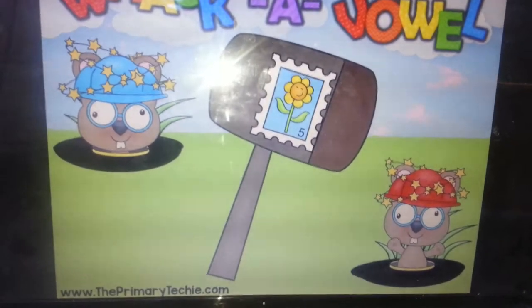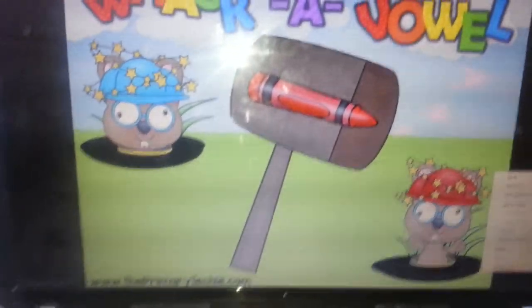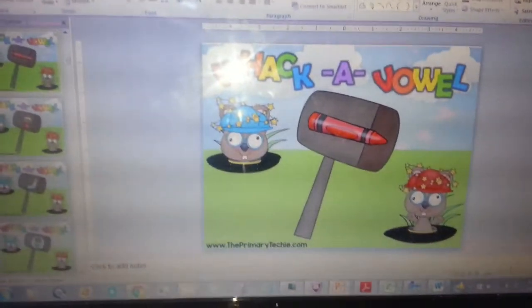'Frog' and they're all going to hit an O real quick. 'Stamp' and they're going to hit an A real quick. So this is just practicing. Let me show you the mats and the mallets.